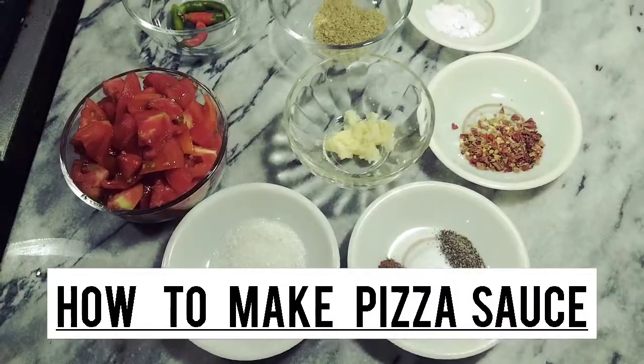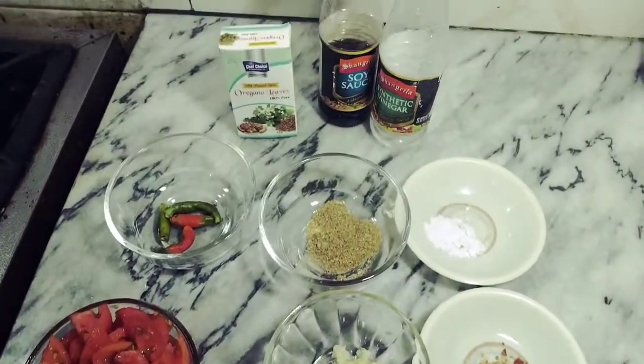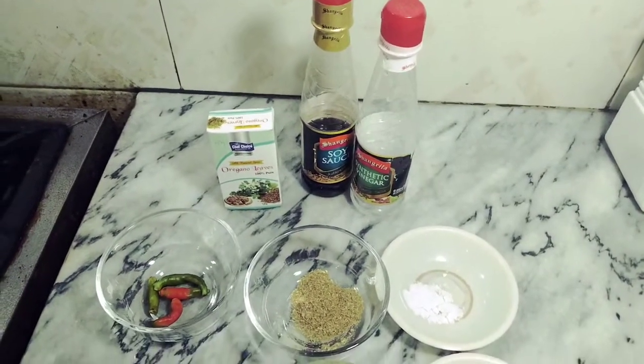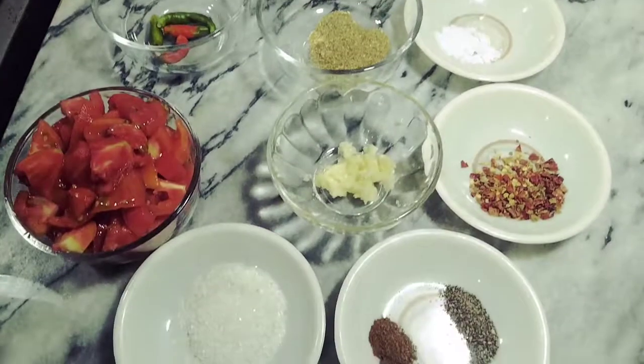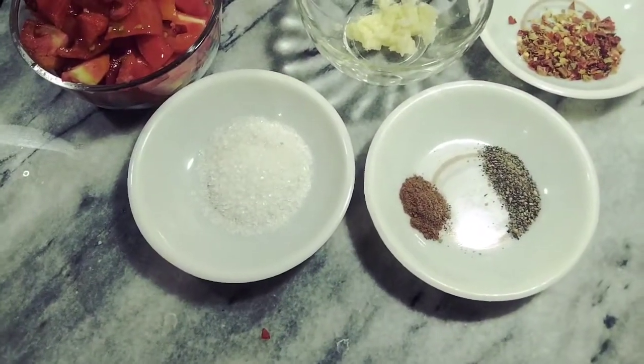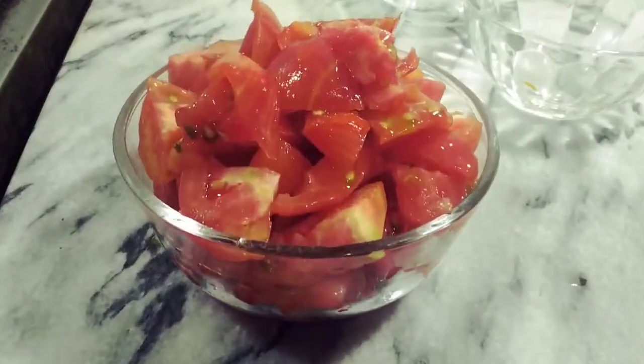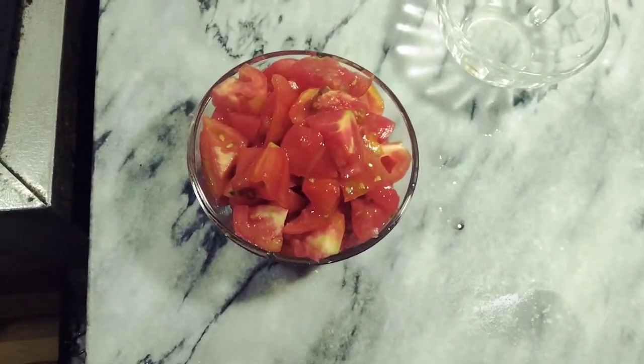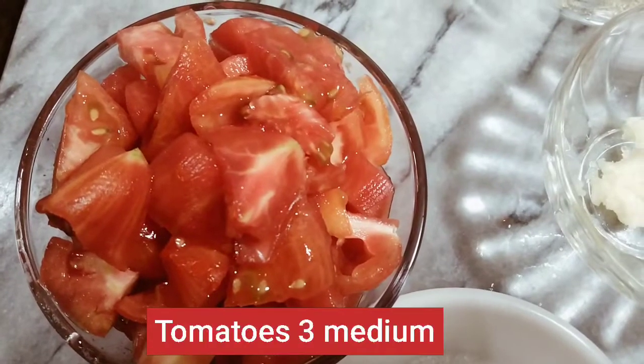Assalamu alaikum viewers, welcome back to my channel. I hope you will be fine. Today I have brought this recipe for pizza topping sauce. Look at my video until the end and don't forget to subscribe to my channel. Let's go to the recipe.